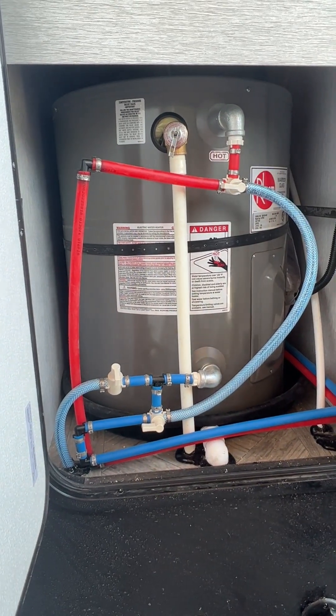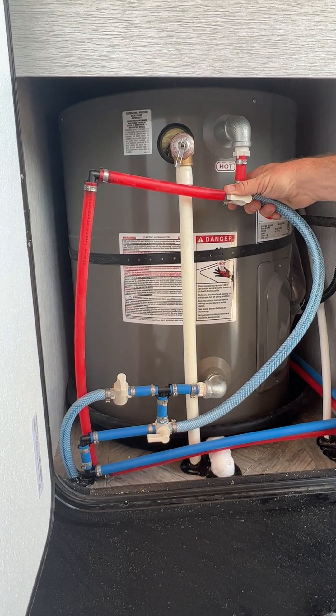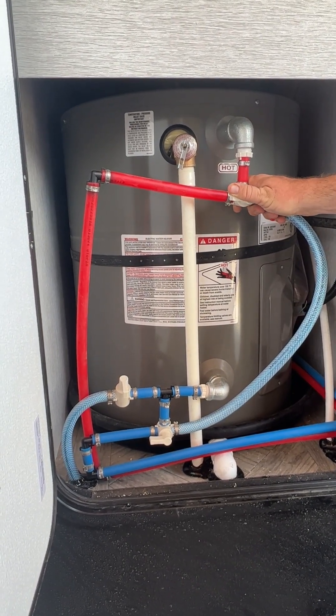The water heater is controlled by an electric switch located in the bathroom — I'll show you that once we've stepped inside.